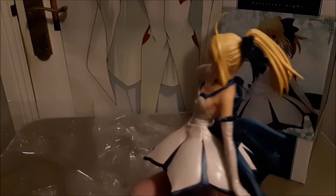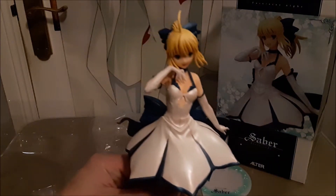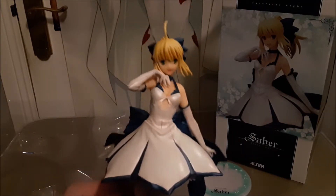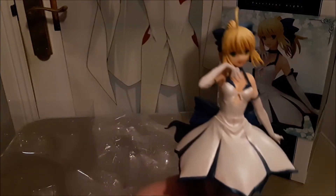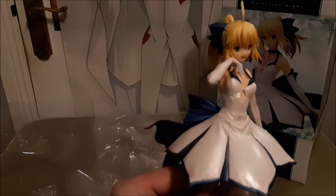So guys, what do you think of this figure unboxing? It's the first figure unboxing of this year, 2018 — Saber. Love to hear from you, leave your comments below. If you've picked up Saber dress code, she looks awesome. Yeah, first unboxing figure of 2018.